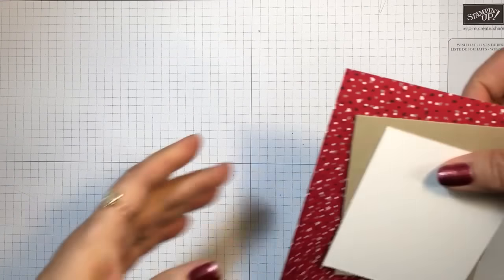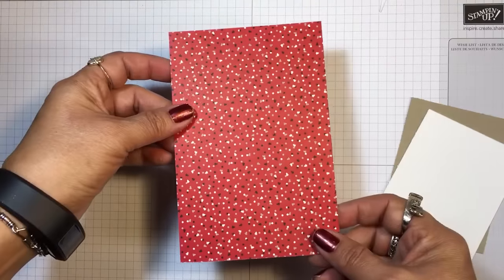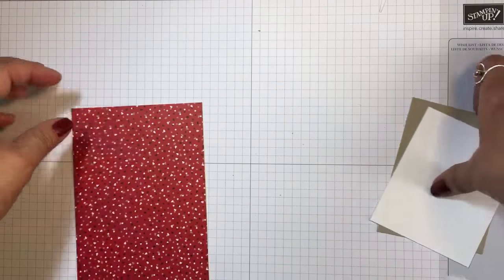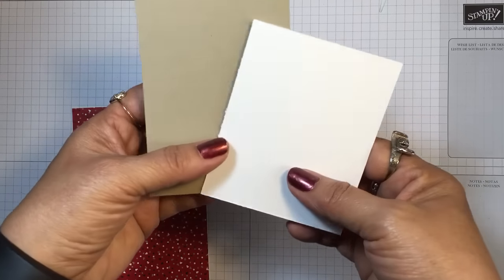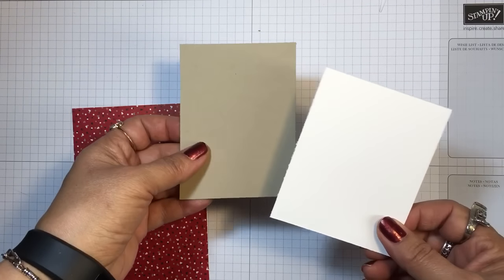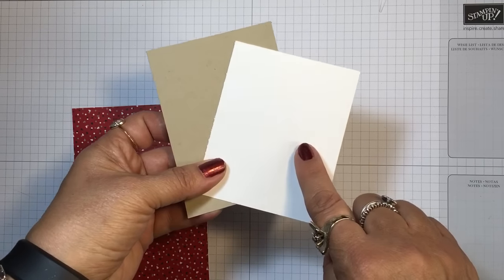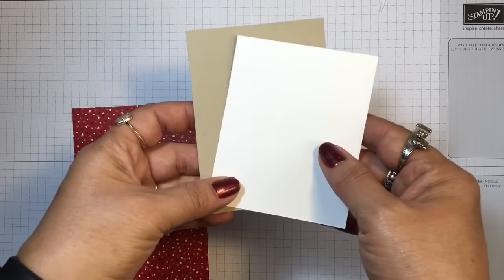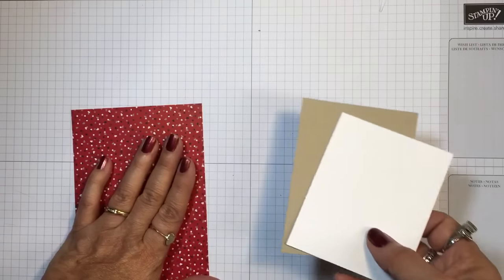For our paper we'll need a four by six piece of designer series paper — this is the Candy Cane Lane from the Candy Cane Lane designer series paper collection. I also have an approximately three by four piece of whisper white cardstock and crumb cake. We're going to be using our layering ovals framelits dies on these, so I cut them a little large to fit the oval and run it through the Big Shot.